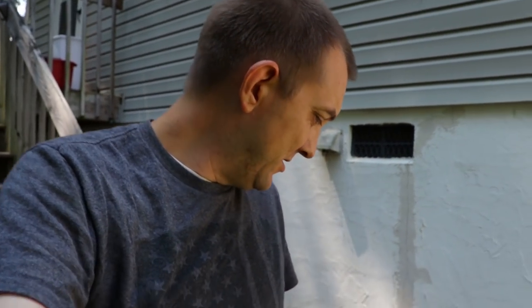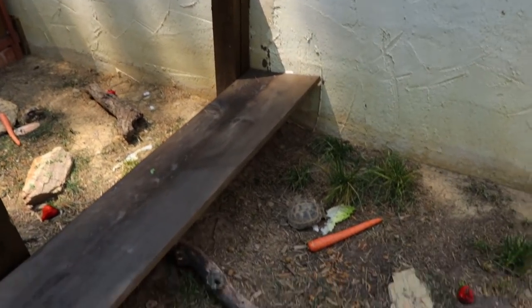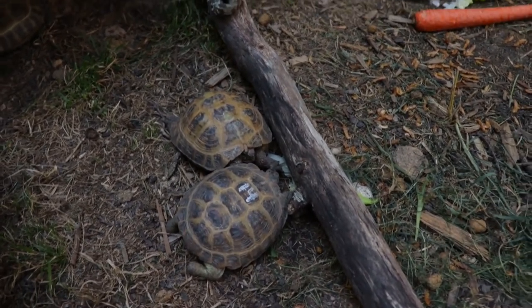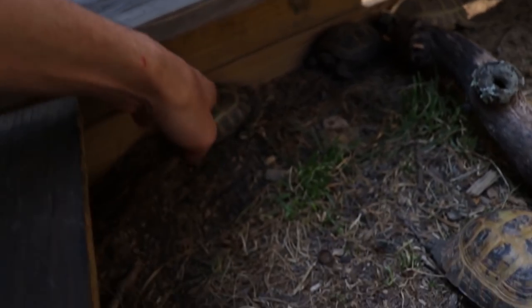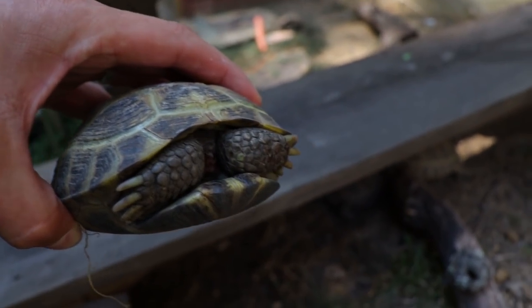The GoPro is dead so I'm using the Canon camera and I'm taking a look at some of the Russian tortoises. There's a little flippy screen here. I have been doing some more research out of the herpetology book and I am learning all kinds of stuff.